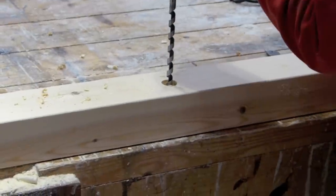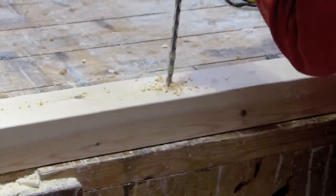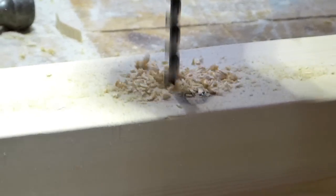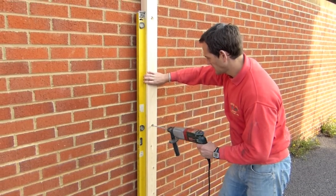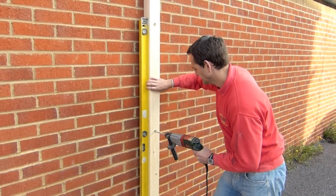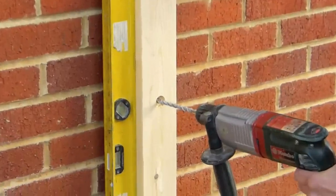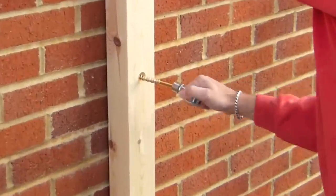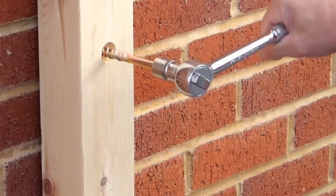Then, using a 10mm auger, drill right through your posts. When you have done this, position your post against the wall using a level to keep it upright. Drill right through the brick and then, using a 17mm socket set, screw the bolt home nice and tight.